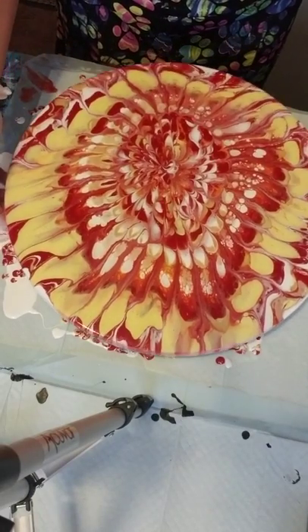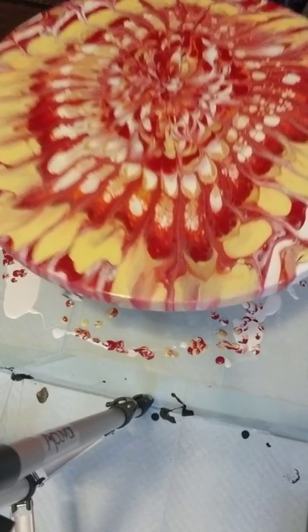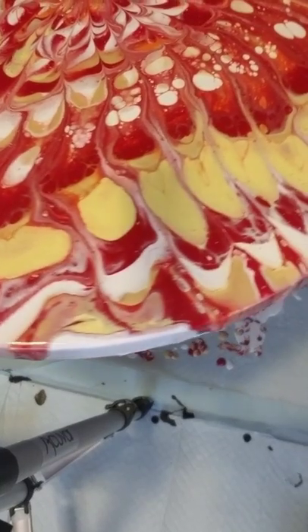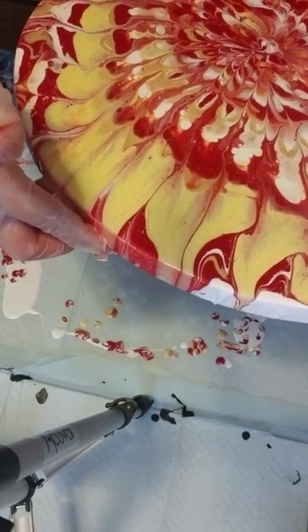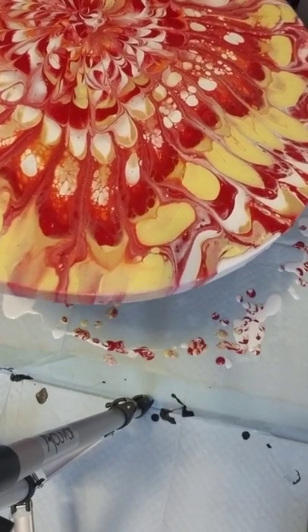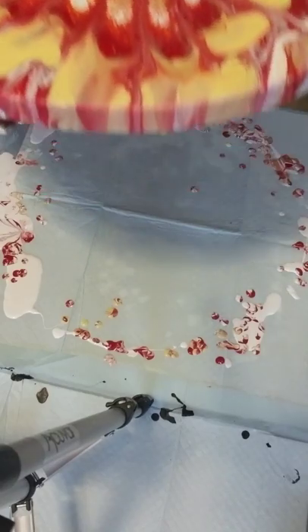I'm very happy with her. I think she might need some glitter. Let me give you a close-up — you can see the center. I just love those petals, the outer petals like that — they really look like a sunflower. I'm going to set that aside to dry and I will decide later if she's going to get glitter or not.